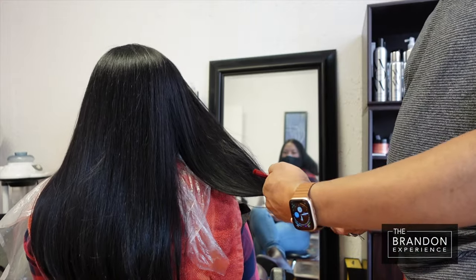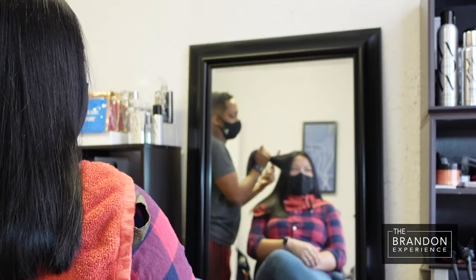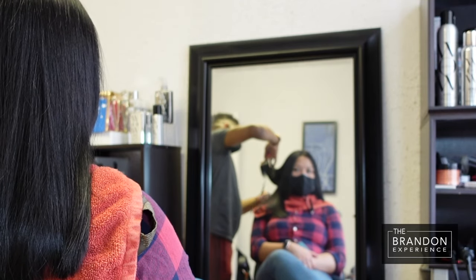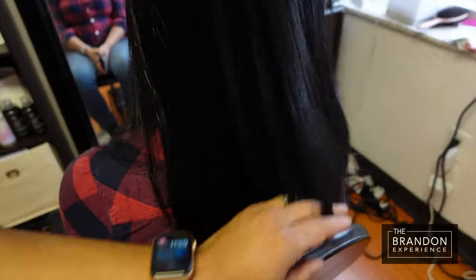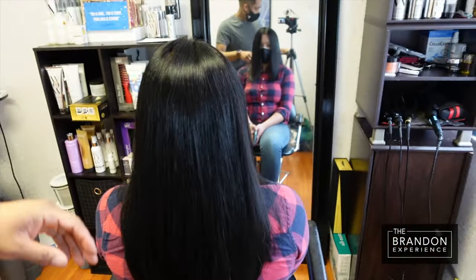My model has just shown me where she wants her haircut to start, and I'm going in and point cutting and taking out some bulk. This is not a haircut tutorial, so I did not show the entire haircut. But here's our finished result — look at the shine and how the hair moves.